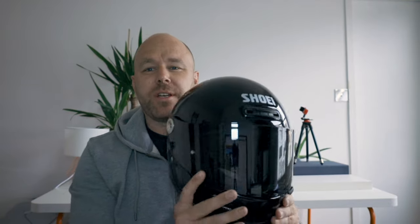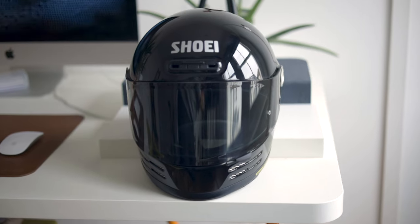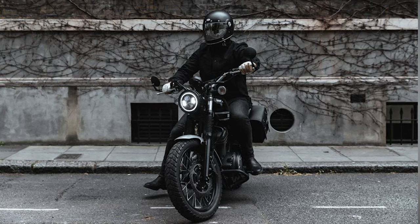I loved the Shoei Glamster previously without the visor, but with the new dark visor it really completes the look of the helmet. I really like that it's tinted — it suits my style more. With the clear visor I felt it wasn't getting that look, especially compared to the Bell Bullet, which I think is the most attractive helmet on the market right now in that retro space. The dark visor really does lend itself to compete with that.